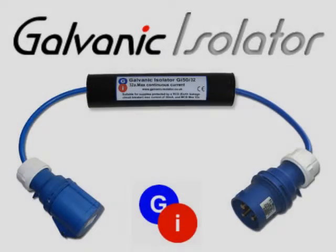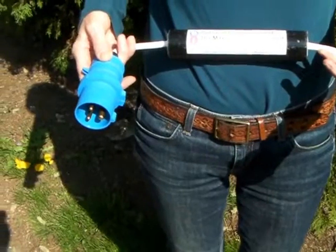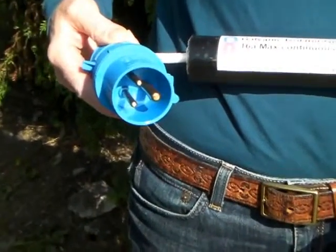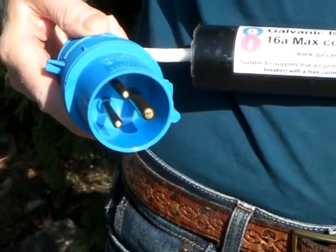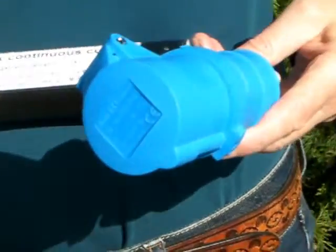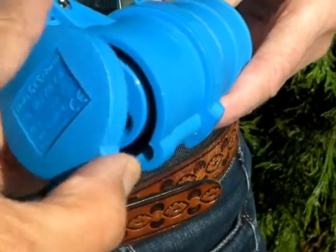In this short video I'm going to show you how easy it is to connect our galvanic isolator to protect your boat. The isolator simply extends your existing electrical connection. It can go at either the boat end or the shore end. It's completely waterproof and it doesn't need any maintenance.